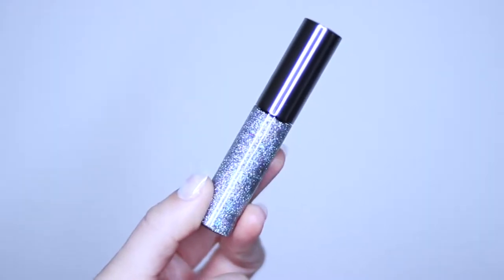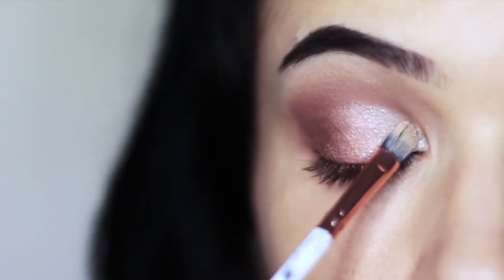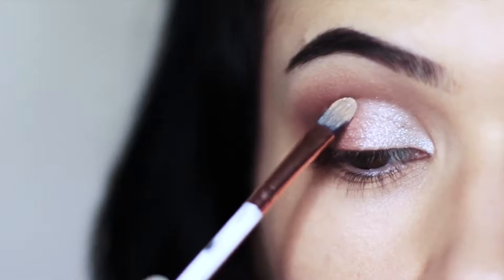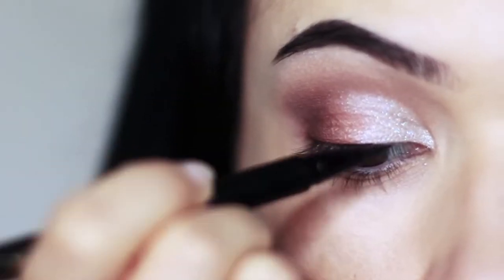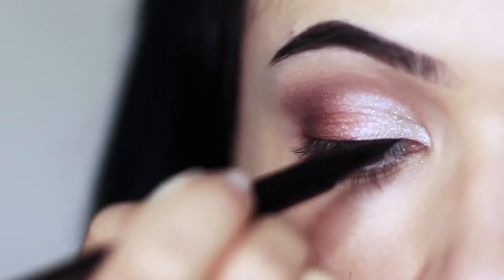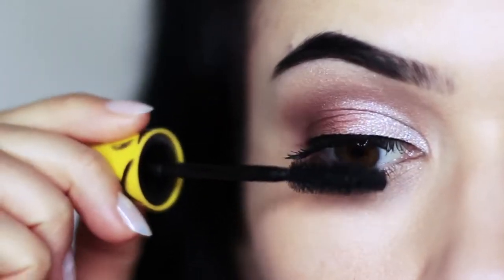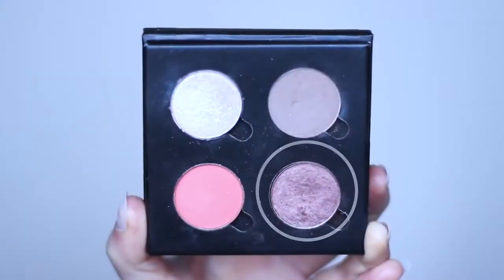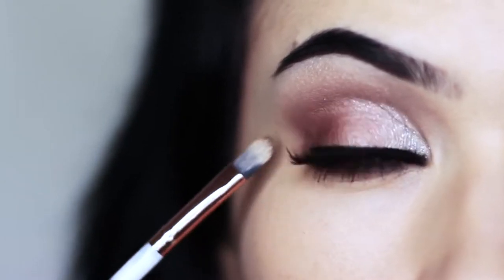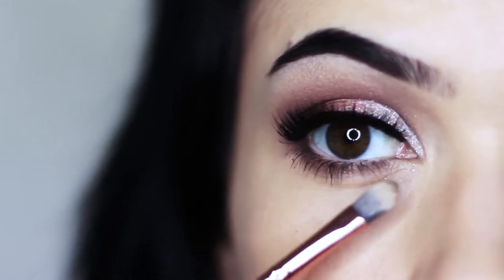We can also apply glitter just to add a little bit of fun. Apply it over everything we've already done, starting in the middle of the lid and then blending outwards and inwards. Next we're going to go in with liner — all we're going to do is just run along the lash line, nothing fancy, no wing. I'm also going to apply lots of mascara. Then apply your contour underneath those lower lashes to create the illusion of a deeper effect.